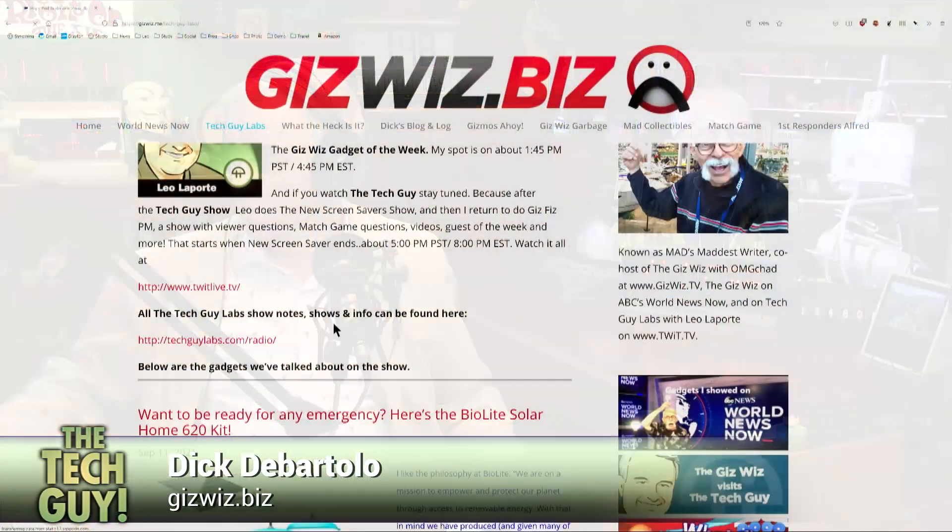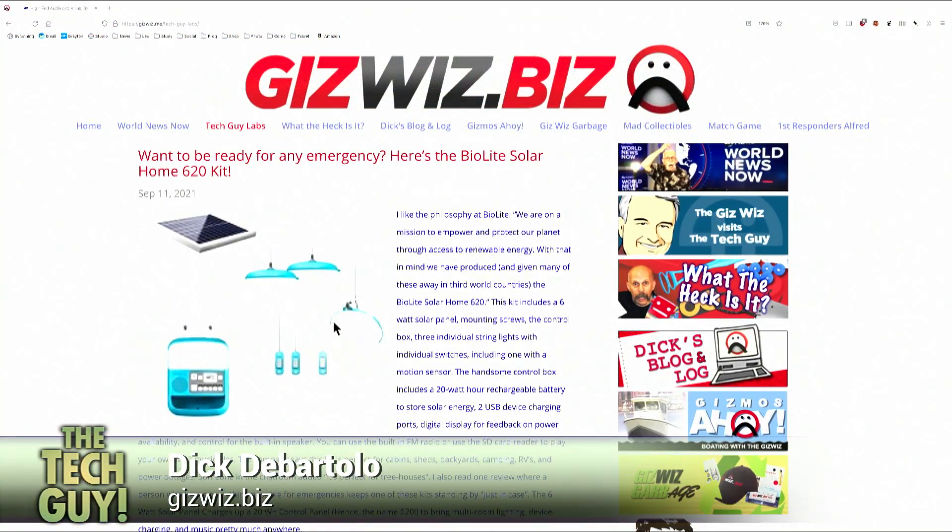What do you have today? Well, with all the hurricanes around and people not having power for days, this is something from BioLite. You and I have done some BioLite things. Oh, I like BioLite. They made a camp stove that you could plug your USB device into. This is the BioLite Solar Home Kit. It's $150. You get a workstation which you mount on a wall. This is for temporary use — like for a shed that has no power, a tree house, or a summer house where the power is always going out.